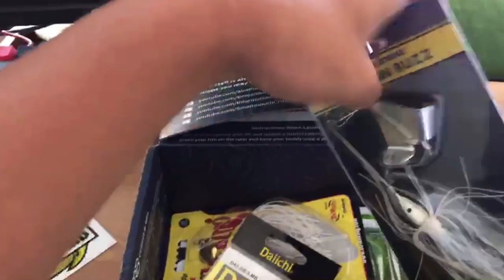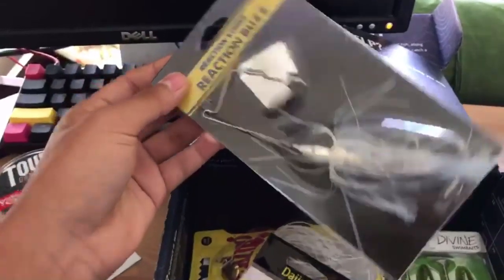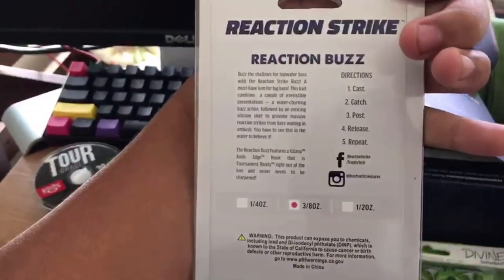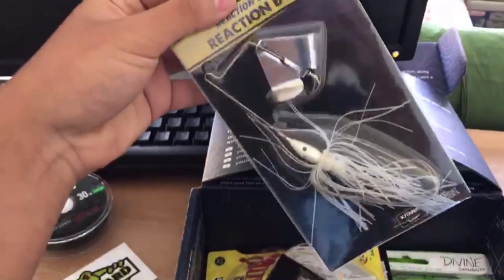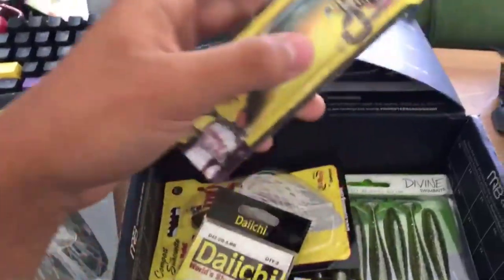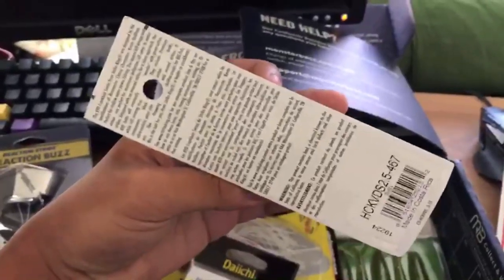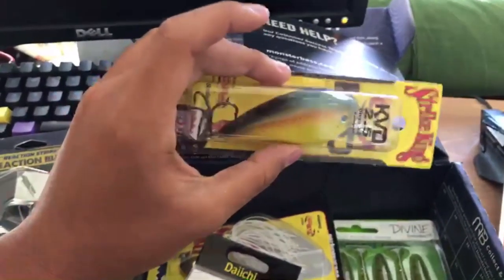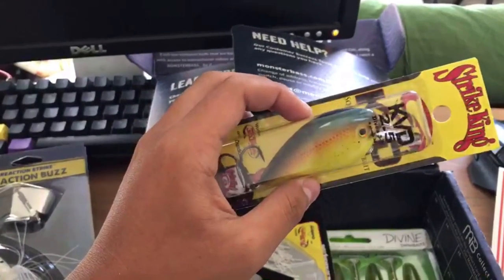We also get a sticker — 'Fat Bastard' from a frog company. Next is a Reaction Strike reaction buzzbait — that's literally what it's called. Looks like it's all white; maybe we could put a trailer behind it. Pretty cool. And the second item is the KVD crankbait 2.5 — crankbaits always bring in the big ones.